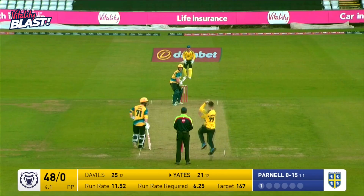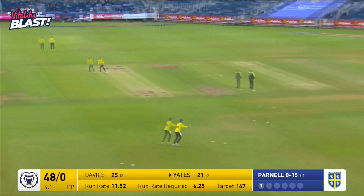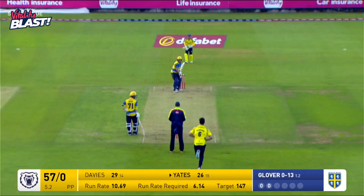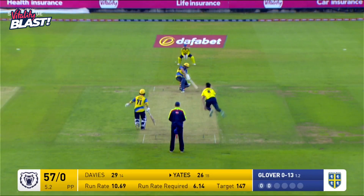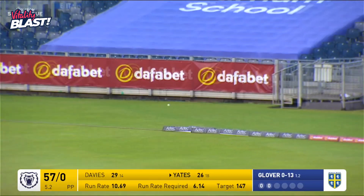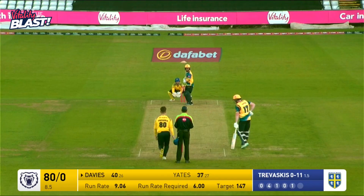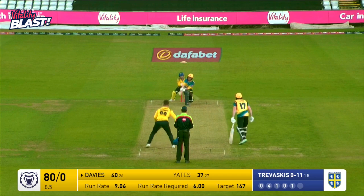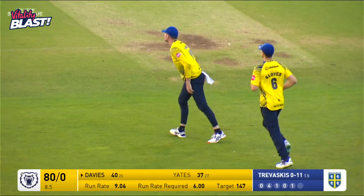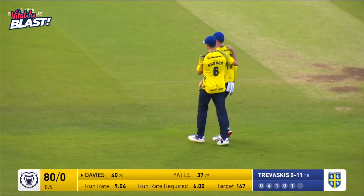Davies drives that nicely past point and away to the boundary. After 18 overs against Kent in Hove. This is played off the legs by Yates and down to fine leg. This is another four carved away nicely by Yates. And is that a catch? I think it is — a reverse sweep from Davies, he's out for 40.